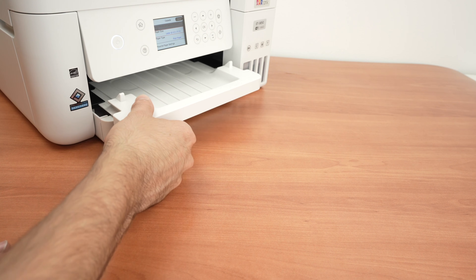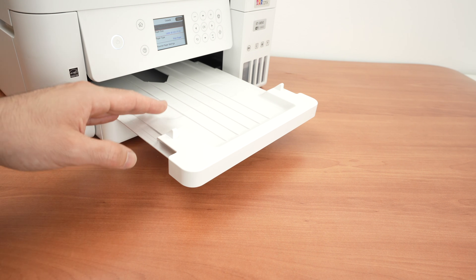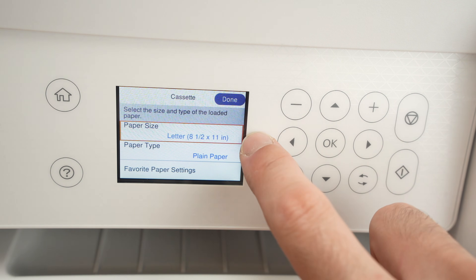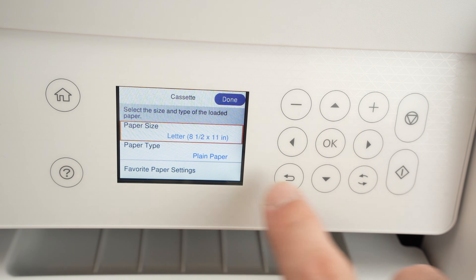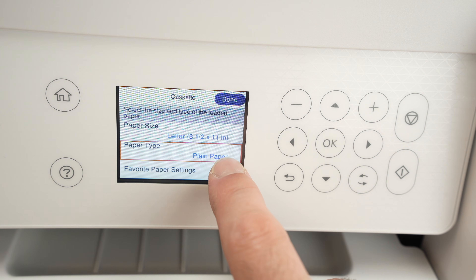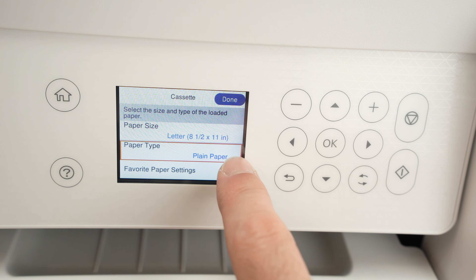When it comes time to print, deploy the output tray — this is where your results will come out. Once you've loaded paper, you'll be asked on the display to confirm the size and type. Here I have US letter 8.5×11, so I'll leave it. But press OK if you want to modify. You also have paper type — mine is plain paper, but if you're printing on glossy, change this. Once finished, select Done on the top right corner.